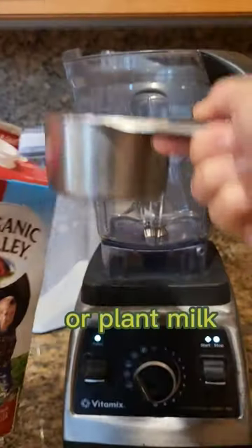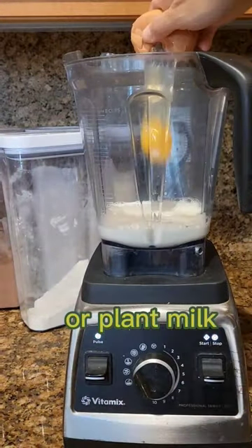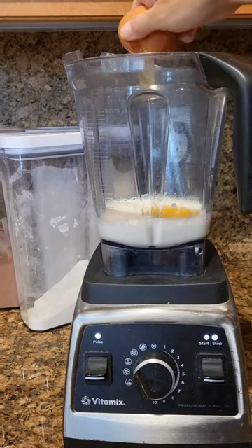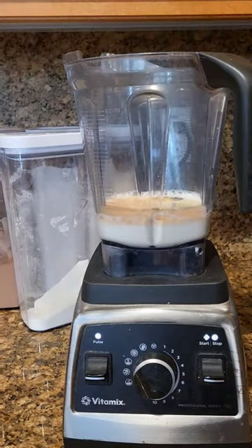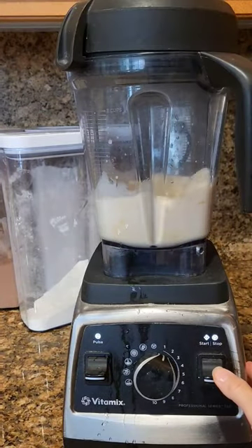Fast and easy crepes. The base is milk, a couple eggs, a little vanilla, a little avocado oil, and a little water to thin it out.